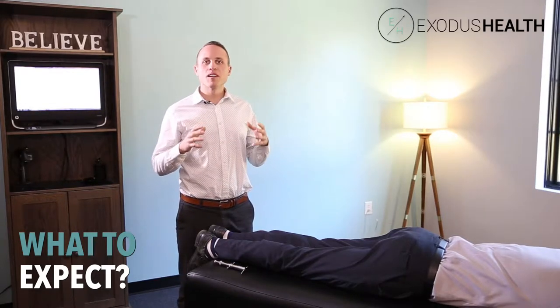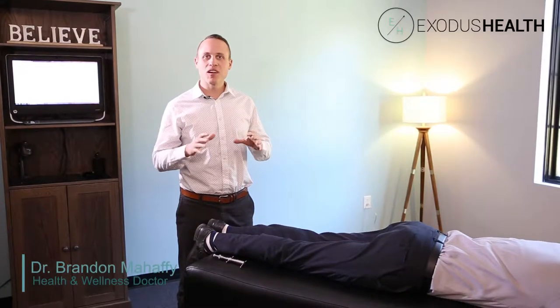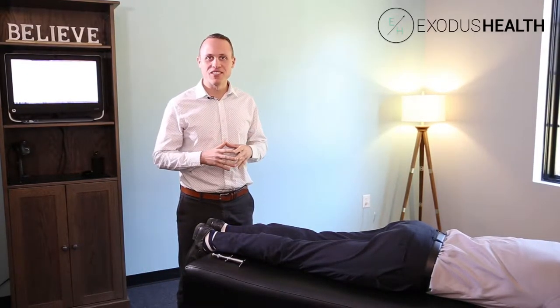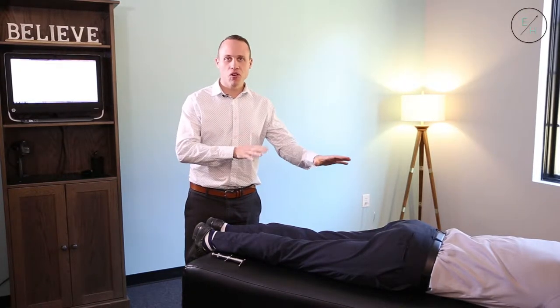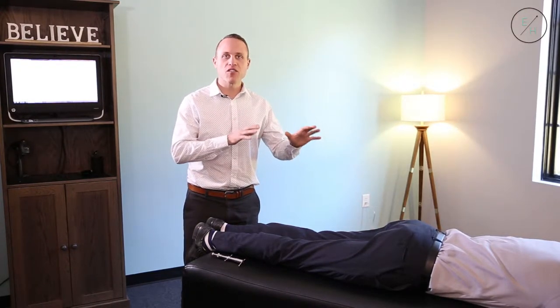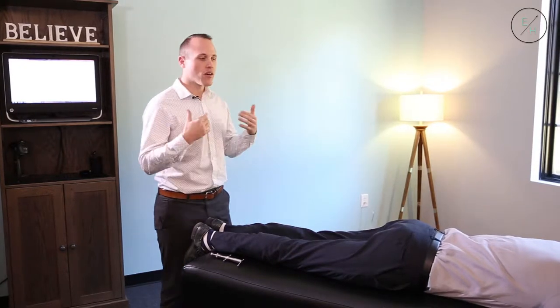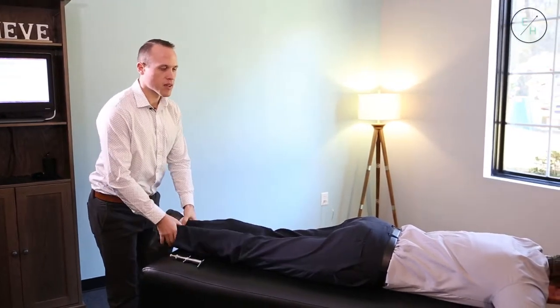A lot of people ask me what I'm doing during the adjustment. I'm going to try to do that here as quickly as possible, because I teach a 24-hour program on how to properly do this. What we're doing is actually checking your nervous system for specific pressure, and the technique very specifically does that. So I'm going to walk you through what happens with the adjustment.